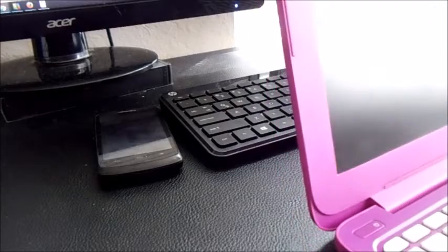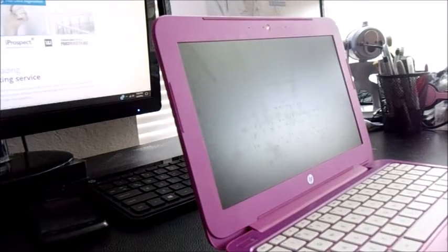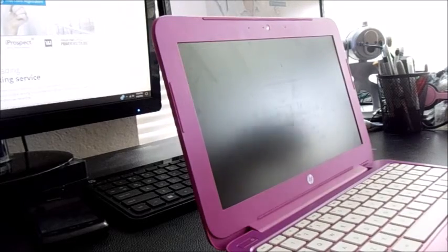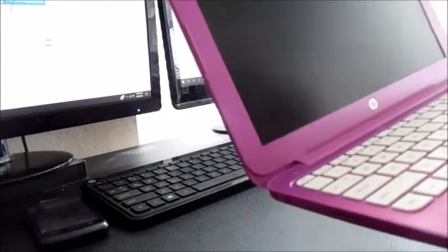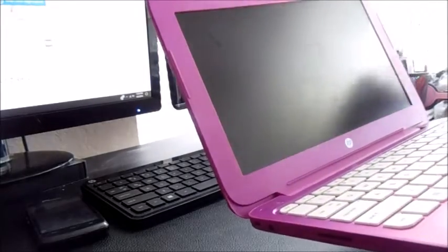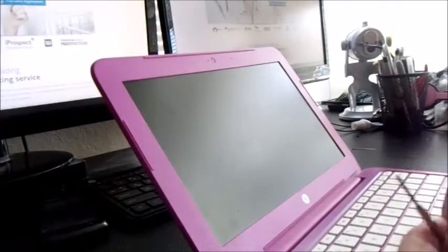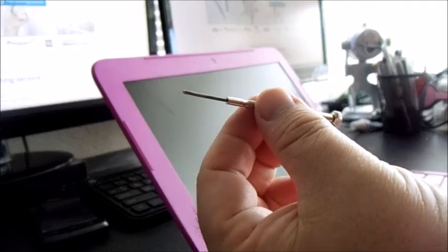The first step is undoing the bezel - the plastic bezel goes all the way around. The 13s and 14s take one extra step which I'll show when we get to it. First, take off the little plastic end caps, as there are two screws holding the bezel that these caps are covering - one on the left and one on the right. The only tools you need are a thin flathead screwdriver and a Phillips.